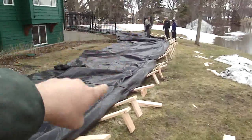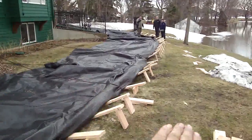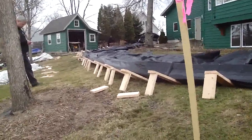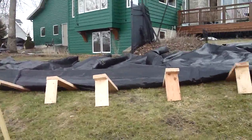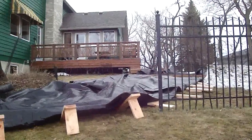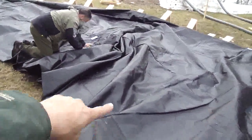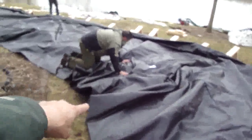We had to crib up this aqua dam — it's on a severe hillside. To get water around, we have to work these pleats so water will go around.